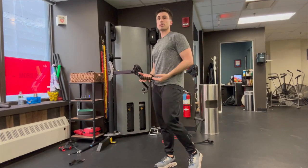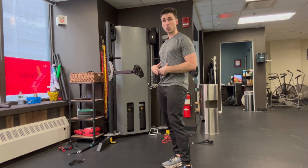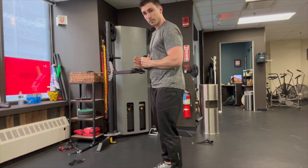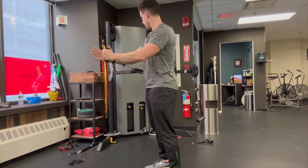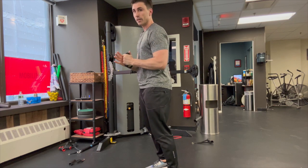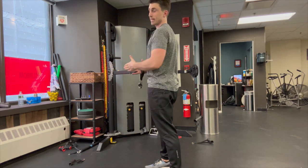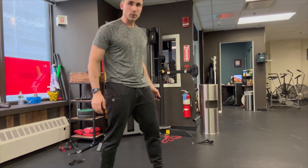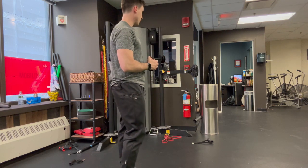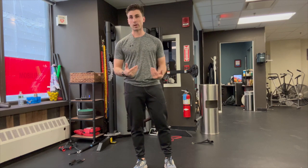The next exercise — we can keep the cable in the same exact position. It's called a cable Pallof press and it's going to work our core musculature. Step out, but try not to step out too far, and press out. Press, hold for a sec, come back in. We're using our core muscles to not let the weight pull us back. We're going to do 10 reps, then switch over and do 10 on the other side. That is your cable Pallof press — come back when you're ready for the next round.